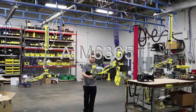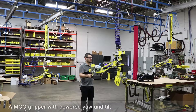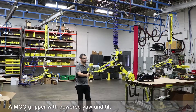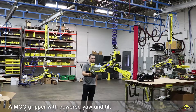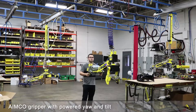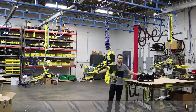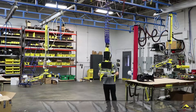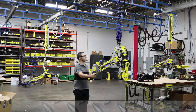Hi, I'm James with AIMCO Manufacturing. Today I'm going to show you this tool that has a new feature: our double rotate. This tool is designed to pick up a transom that is used on boat engines. This is on a Gore-Bell G-Force to show you some of the controls.